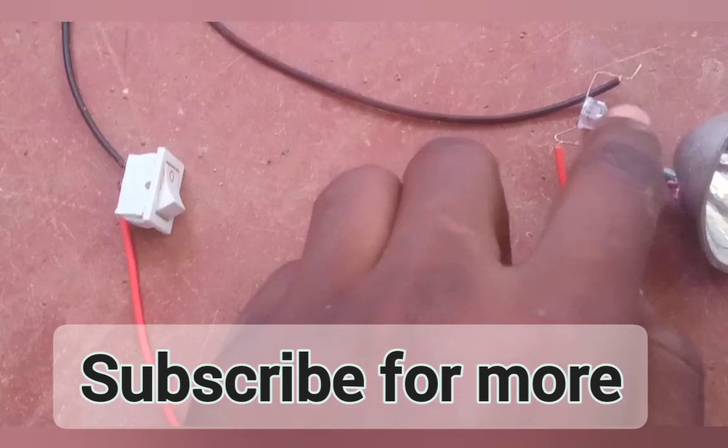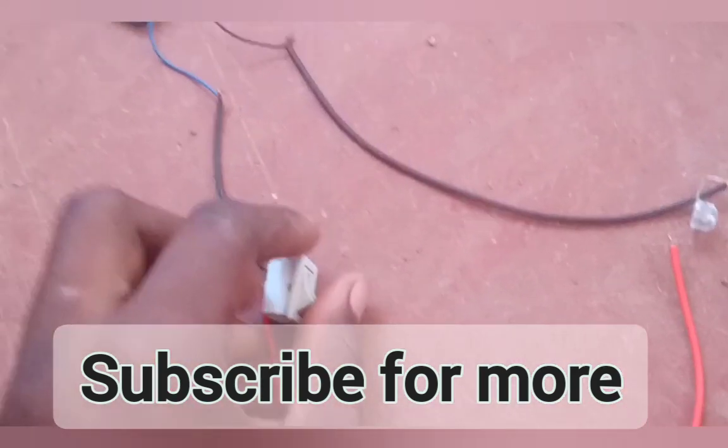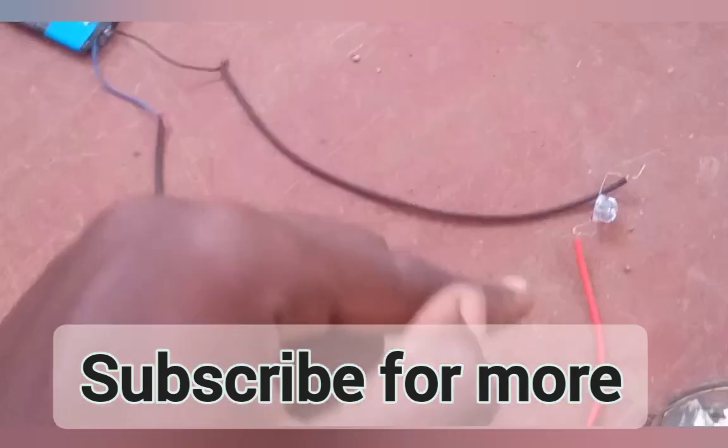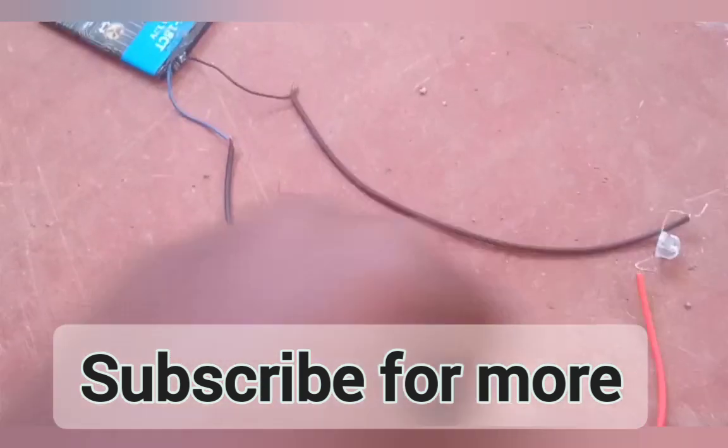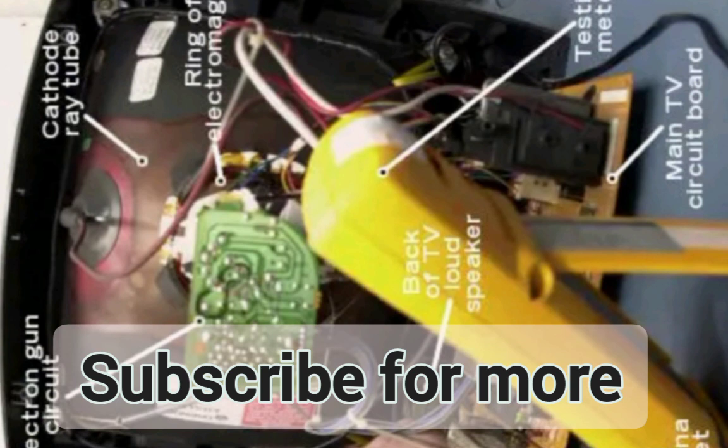It works on that simple principle: the current passes through the wires to the light emitting diode, it emits light, then the current comes back through the switch and goes back to the battery. That is how this circuit works — the current just circulates around it.